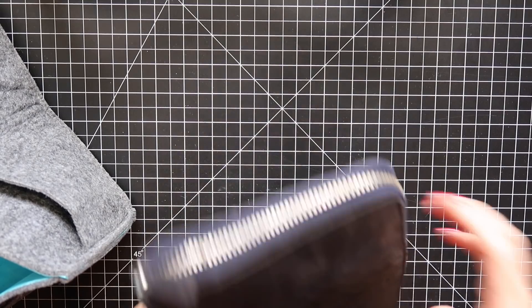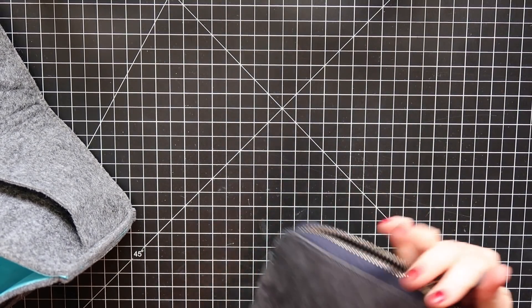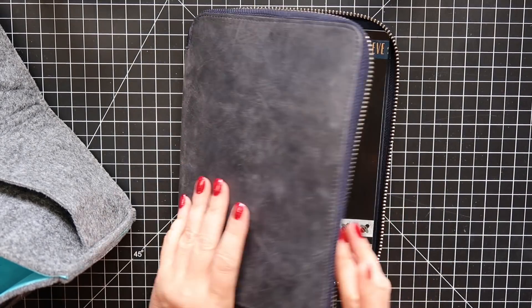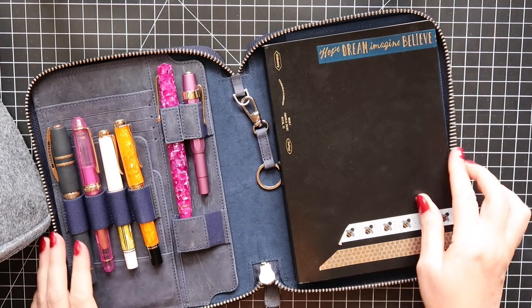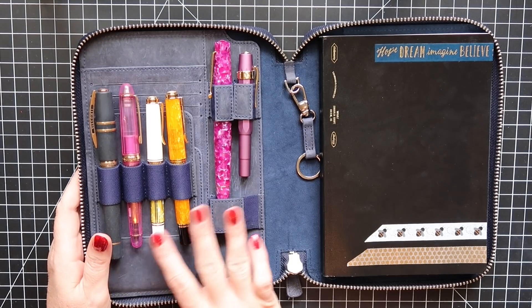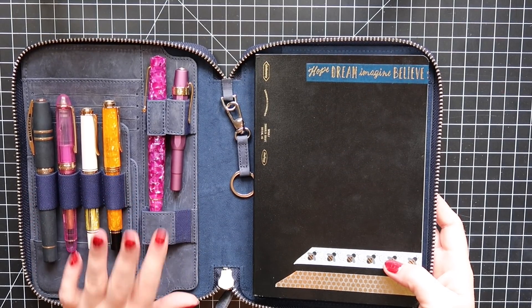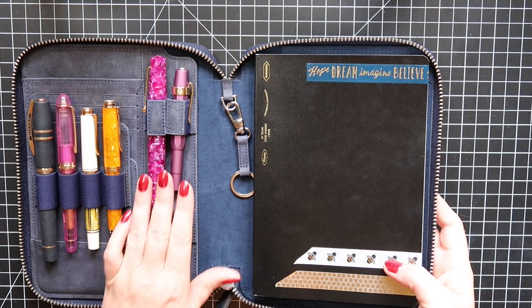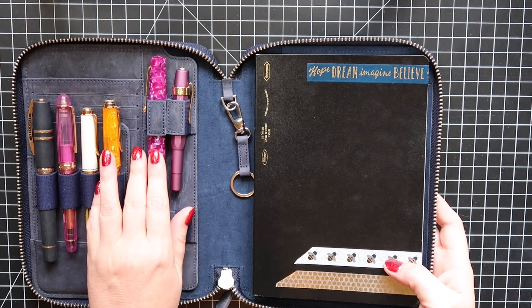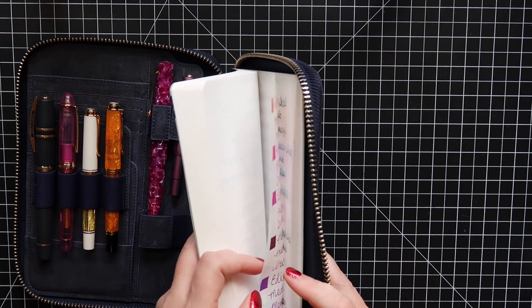Next is my Galen Leather case — this is my first product from them. I love that it zips and that I can keep my Stalogy A5 notebook inside. I use it as a gratitude journal and to keep track of inks. I'm not going to get into which fountain pens are my favorites because that's a whole other video. Please don't buy pens based on this video. If you want to try a fountain pen, just get a Twisbi — I'll link it below, it's a safe one to start with.